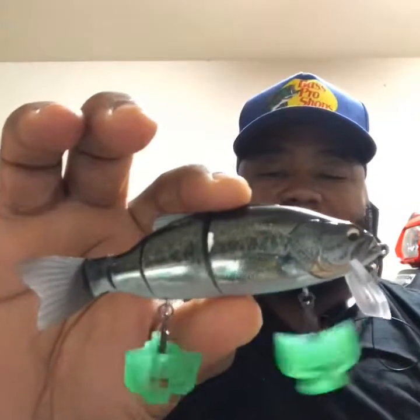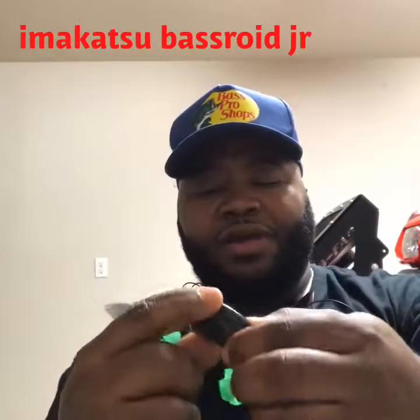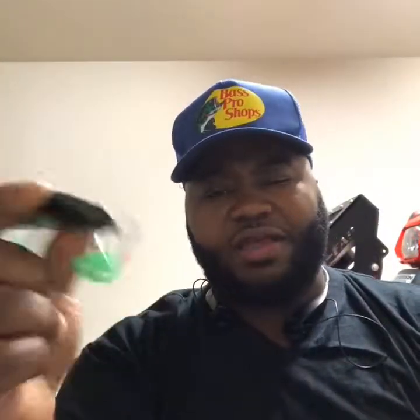I got this one from Japan from a sale on eBay. It's called a Bachelorette Junior. I like it — it's silent, it floats, and it dives when you crank it in with the bill. I think it dives like a good five, six feet because I've hit the bottom in certain places. I like it. It's good for clear water, maybe a little stained water because it's a dark color.